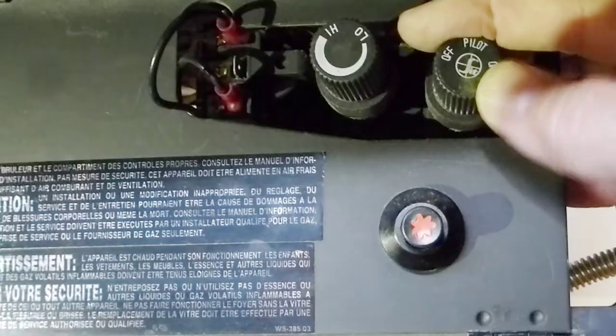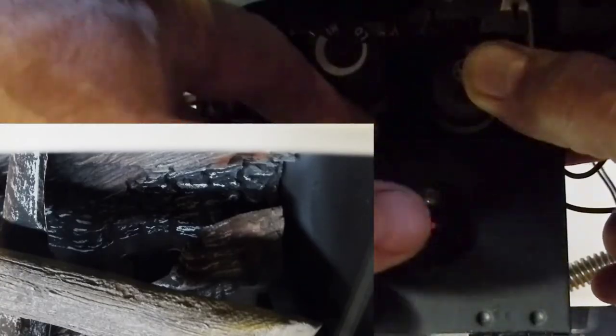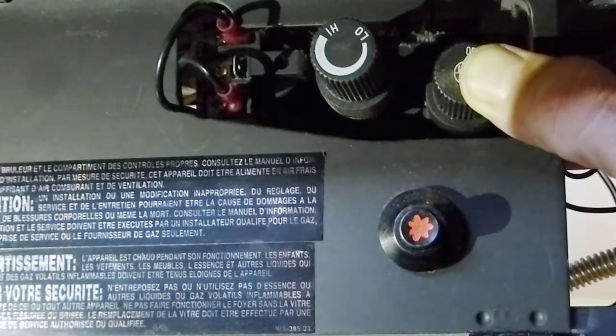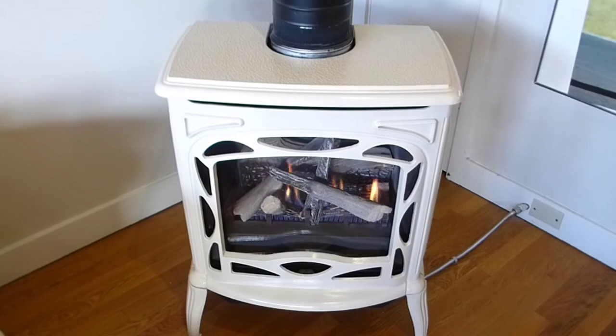This stove hasn't been run for a while, so we're going to go ahead and put it in pilot mode. Press and hold that plunger down until gas comes through, and then you hit the igniter. It looks like we've got a good pilot light — just hold that down until it stays lit, then turn it to the on position. Now we're ready to use the remote, and it looks like we've got a real good fire here.